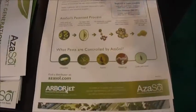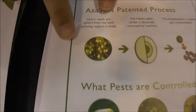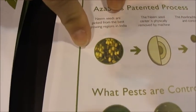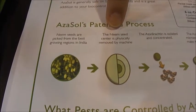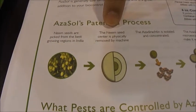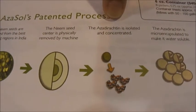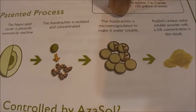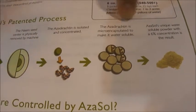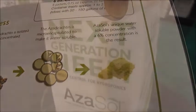So Azisol is the first water soluble neem. In this photo you can see that is what the neem tree looks like with its seed pods. What we actually end up going through is we remove the neem by machine, then we actually isolate the azadirachtin in its concentrated form, which we then encapsulate — which is what makes it water soluble. And as you can see, you now have a 6% azadirachtin water soluble powder.